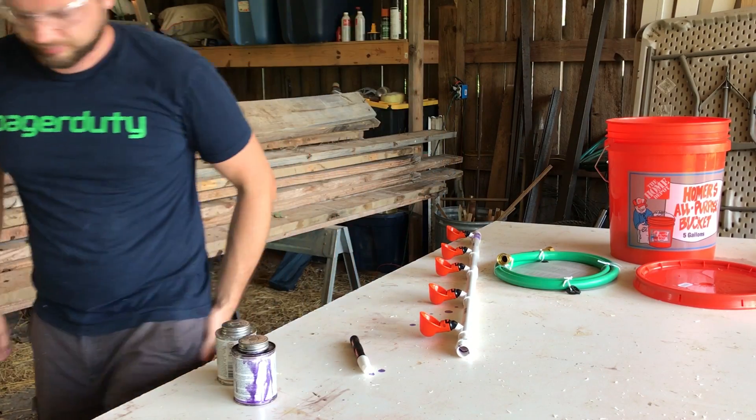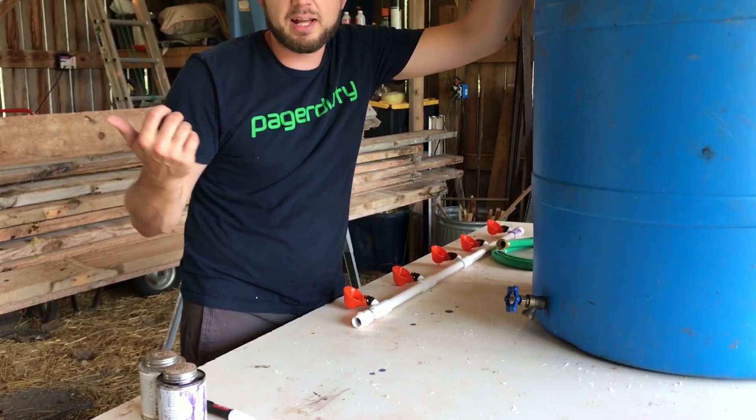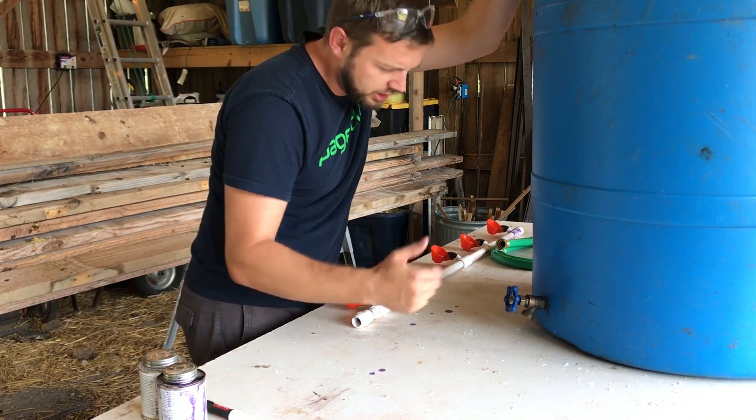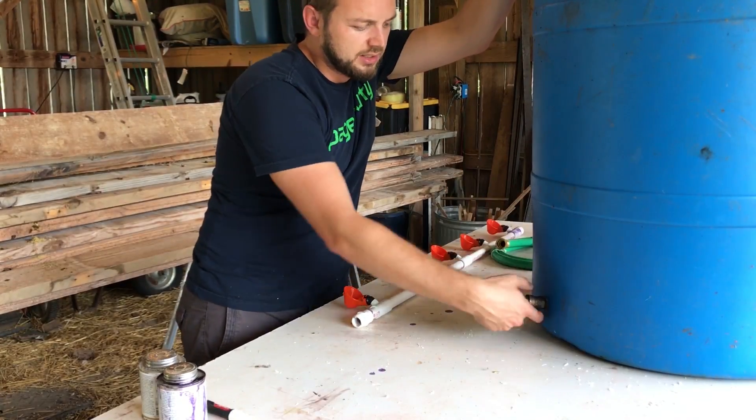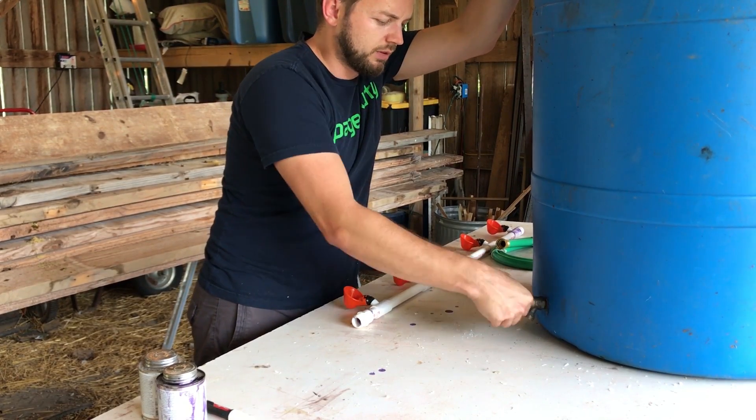Let's go get the rain barrel. All I did was with a butterfly bit on my drill, just kind of zing - drill the hole right through the plastic and then thread on a spigot, again just from Home Depot.